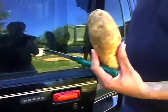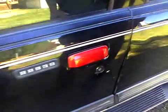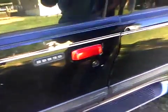Today I'm gonna show you how to open a car door with a potato. I know that you've seen several things online about how to open car doors — the most famous being opening a car door with a tennis ball. Well, I'm gonna go them one better and show you how to do it with a potato.